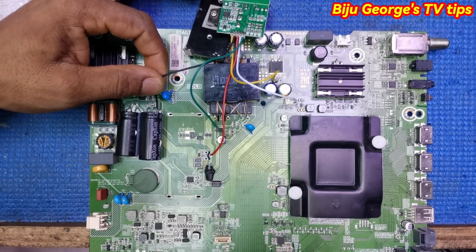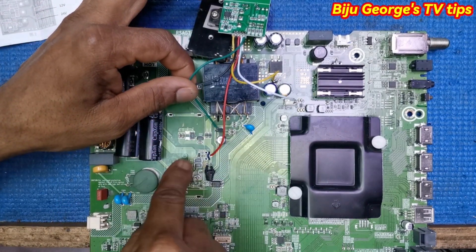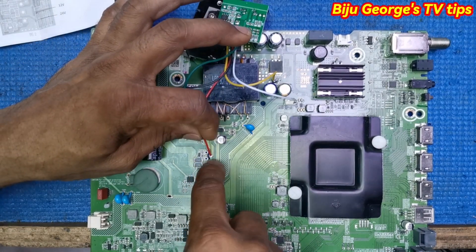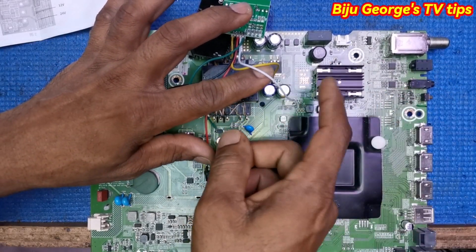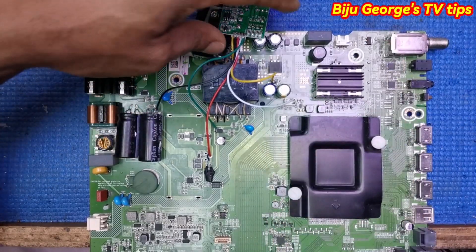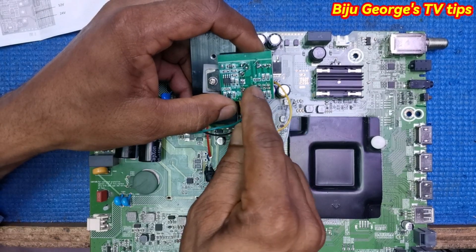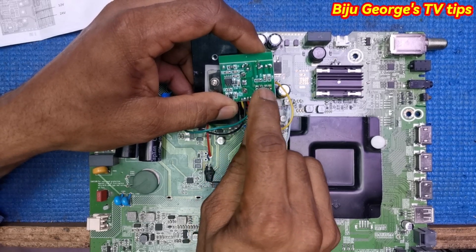Black wire to capacitor negative — this is the old primary. Green wire here — this IC VCC, this IC VCC voltage. Red wire coming to MOSFET middle pin, means drive. White coming to cool area, common. This one cool area positive volt, means 12 volt. For 24 volt, you change two resistances here and there. For 12 volt, remove this one and fix here, this one also removing and fixing here.